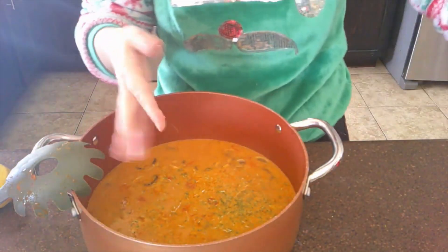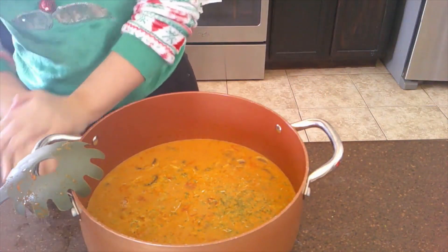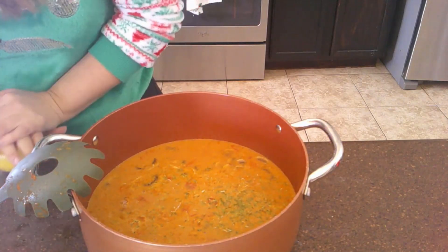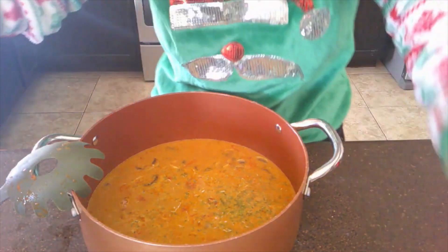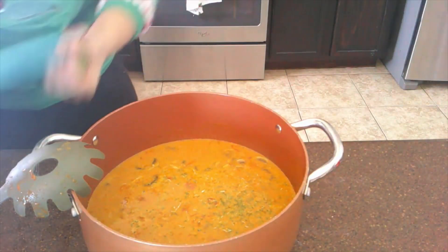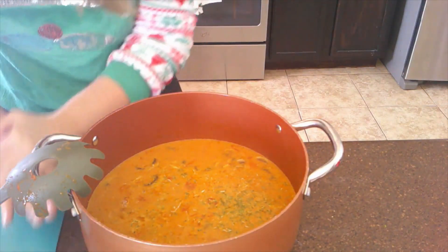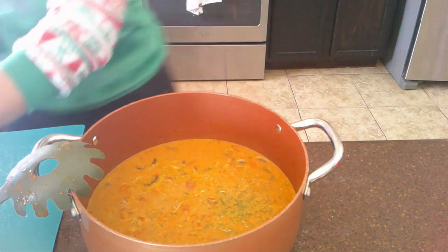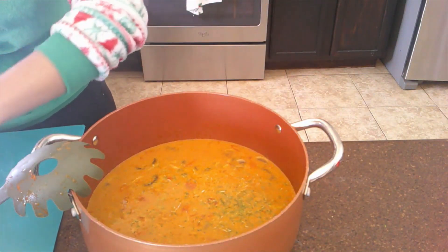Now we're going to add lime juice. I thought it said lemon but it says lime, so we're just going to cut this lime up and squeeze the juice off of it. Let me grab a knife here and cut this. I could have sworn it said lemon, but it's lime.